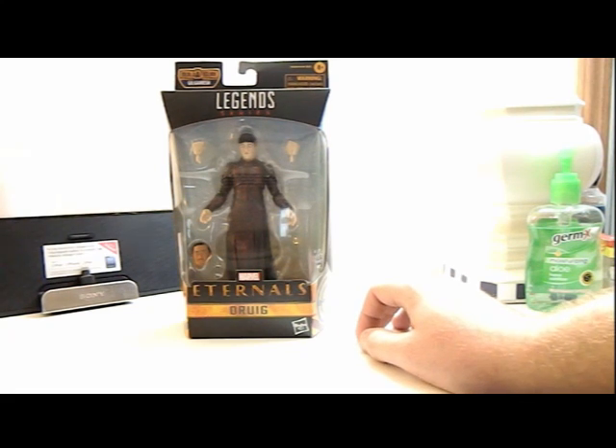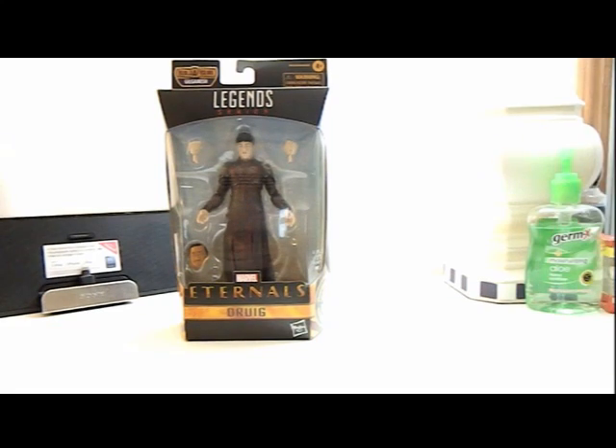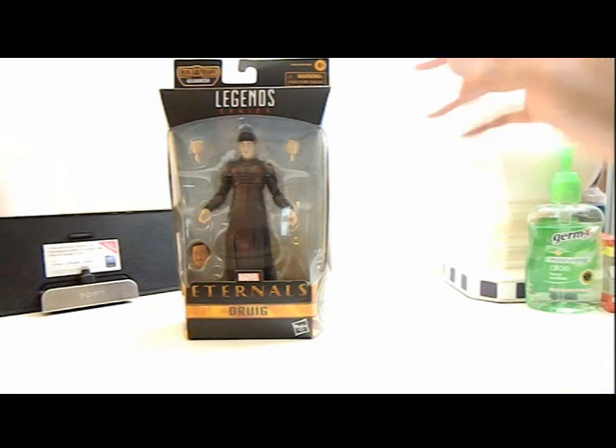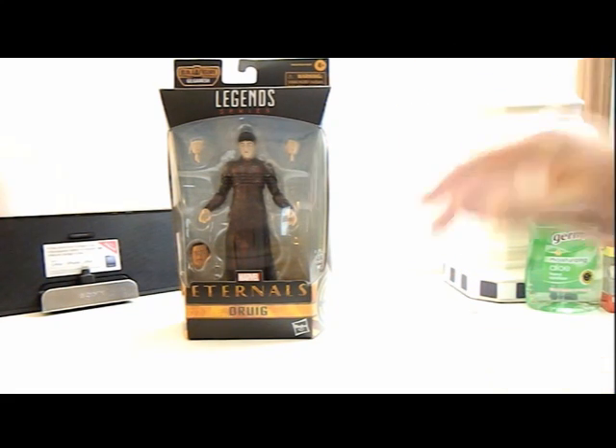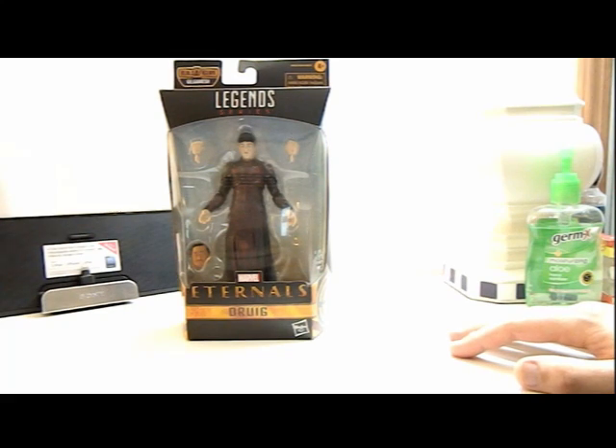I can't believe I just did this. I literally grabbed the box to review this portion and just started opening him, then realized I messed up — so there's a big tear in the back here. I apologize for that. Usually I open neatly but for some reason I just didn't want to, and then of course I forgot that I was recording this.